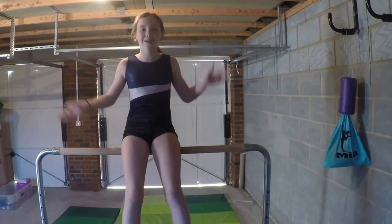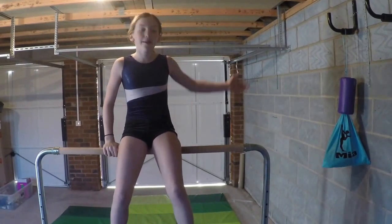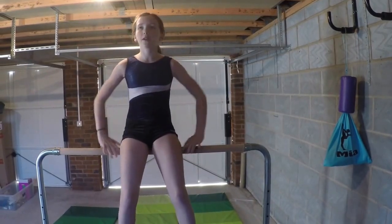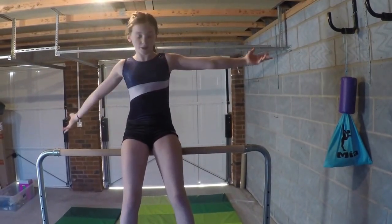Hey guys, welcome back to my channel. Today I'm going to do a back hip circle tutorial. I really like back hip circles so I decided I would show you guys how to do one.